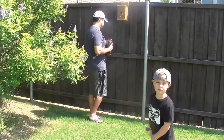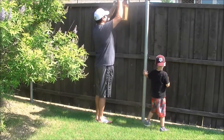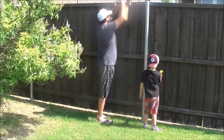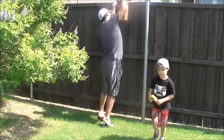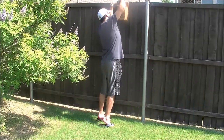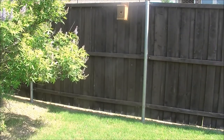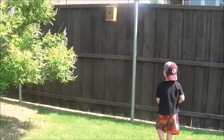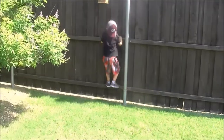Watch me screw. Here I screw. Alright, so my dad secured the birdhouse and now I'm going to get up here and check it out.